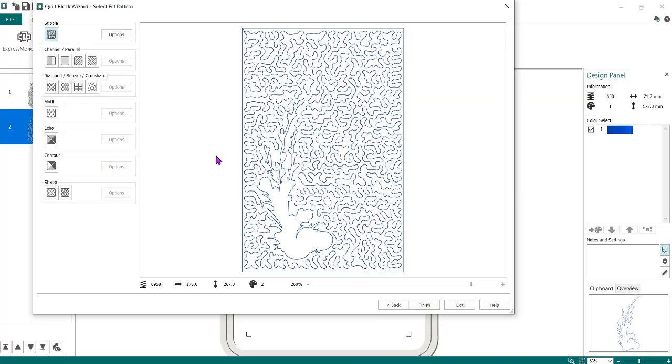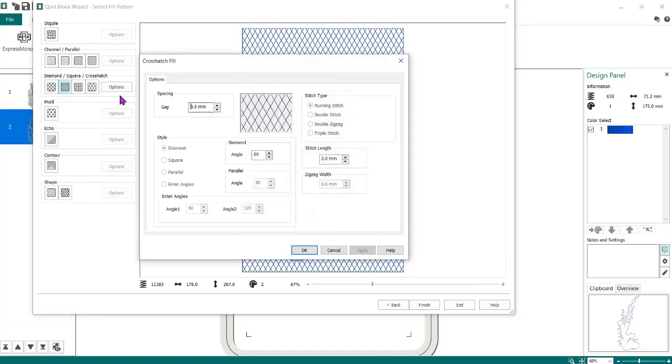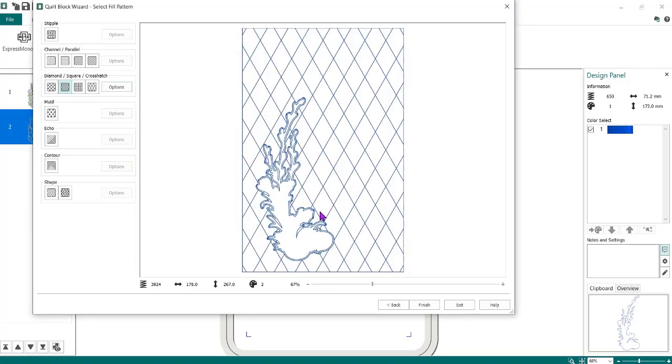It's going to do stippling by default, but I don't want stippling. I'm going to set it to Diamond quilting, and you can set the size to about what you want — 25 is about one inch, or you could do 20. I like to change my stitch length to about 3 because I'm going to be going through batting and top fabric. You could leave it at 2.5 but I wouldn't go much lower than that. Then I'm going to do OK — it spreads that out just a little bit — and I'm going to do Finish.